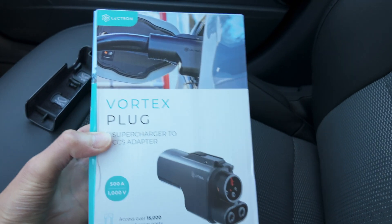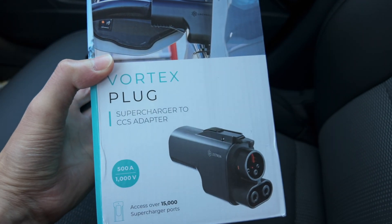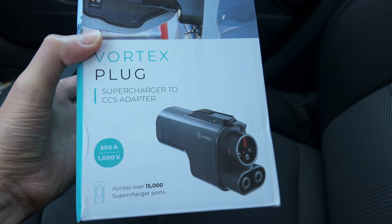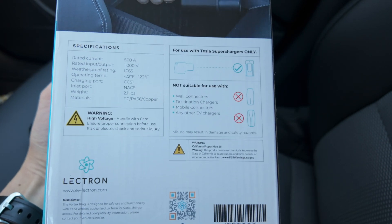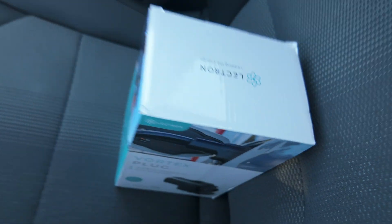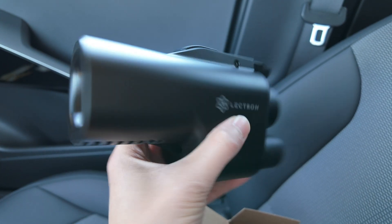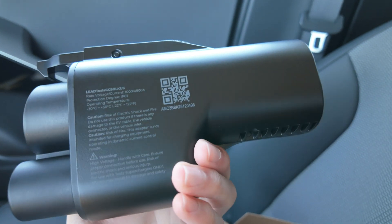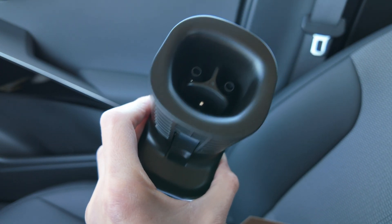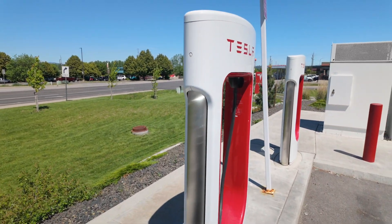Quick impromptu unboxing here. This is the box it comes in — you can see 'Lectron Vortex plug, Supercharger to CCS adapter.' It's rated at 500 amps, 1000 volts, with a little information on safety features and specifications. Inside we've got some foam. This is a very big, very heavy adapter. There's the NAX end, there's the CCS end. Looks like it locks on both sides, which is very important.